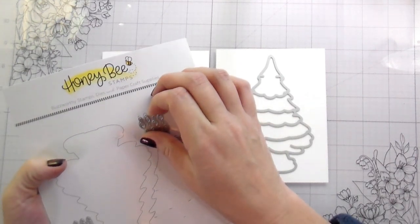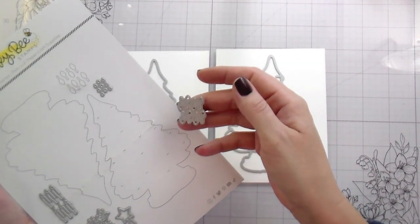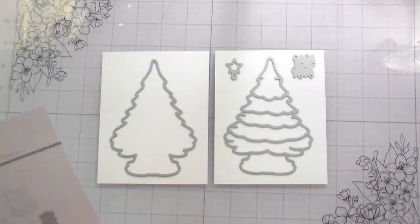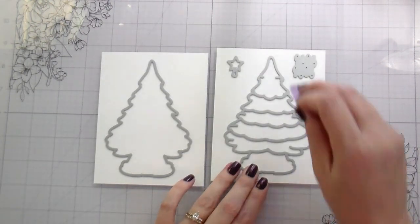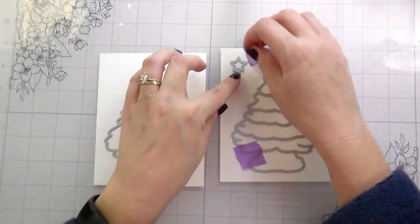We'll go back to story time - you know how we do. With Grandma's Tree, it is or can be a three-step process: there's a 3D embossing folder, there's dies, and there's stencils. If you are using the 3D embossing folder with your dies, you want to do your die cutting first, because it's just easier to get everything to line up.